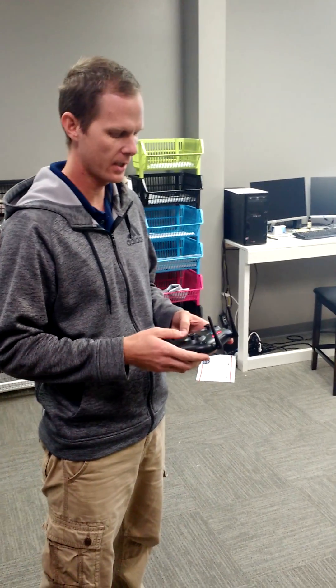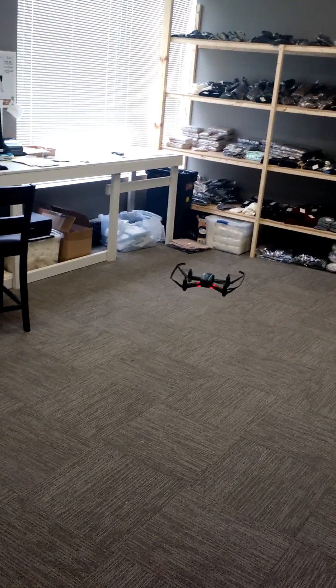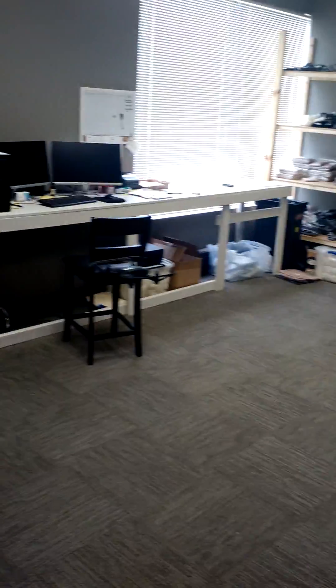I want to explain headless mode a little better because we're having a lot of people having some trouble with it. So I've got the drone all hovering right here, the Altair AA-108. You've got to stand directly behind it. It's got to be pointed away from you when you turn headless mode on. The button on the bottom left on the face of the controller. When the LEDs are blinking, that means headless mode is on.